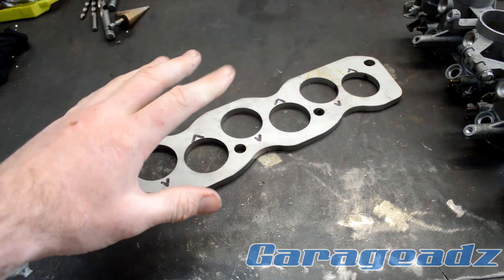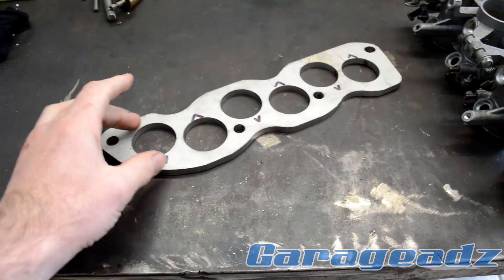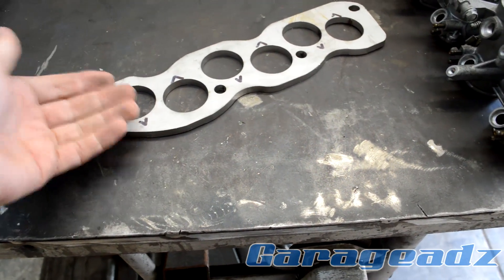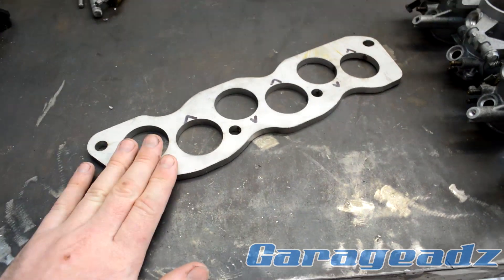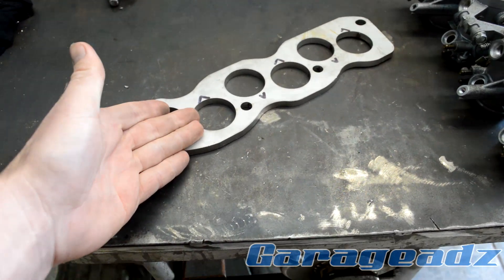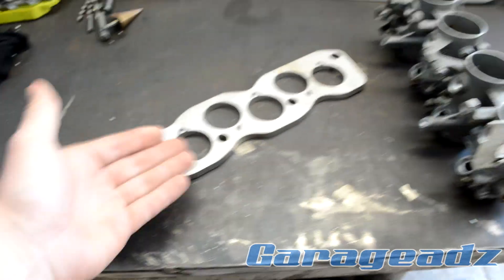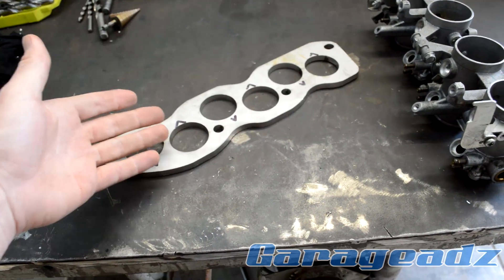The ports on this are made round. The ports on the 1MZ are not all perfectly round like these are — I did this on purpose. These are slightly undersized at 41 millimeters, and that 41 millimeters overlaps the inside of all the ports so that I can match-port the underneath to this later. This is 304 stainless, 8 millimeters thick. If anyone's interested in doing this build, I had a few of these made — if anyone wants one, hit me up and I'll sort you out no matter where you are.